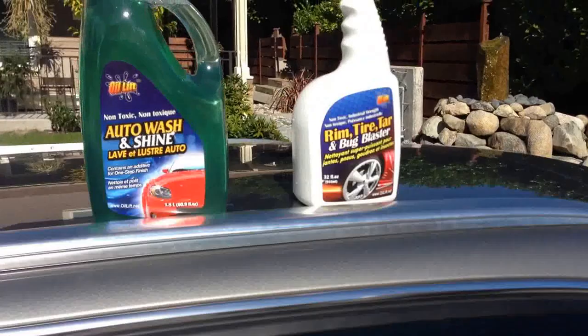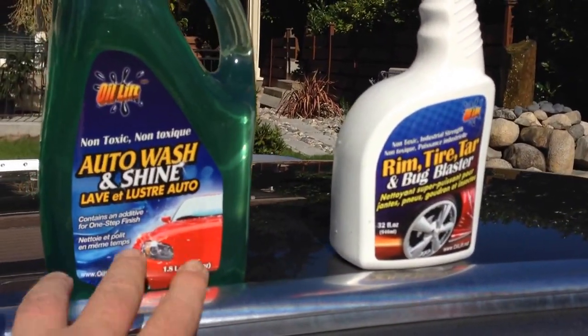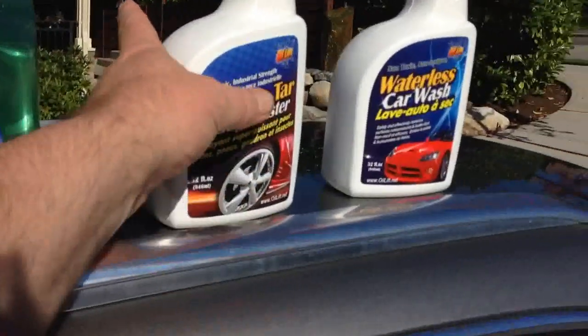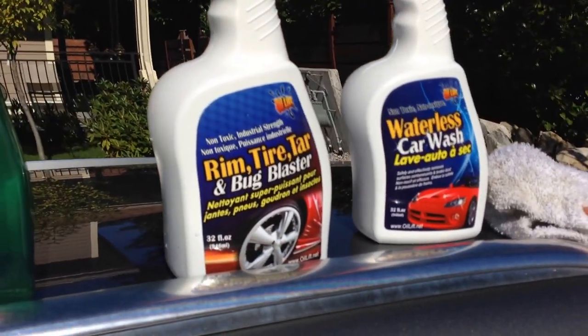Now when you're doing your big wash, this is where you get into these two products. They're basically just like the oil lift cleaner except they've got the biopolymer — this one has got a ton of it, you can see it's a much darker film. Now this one is like oil lift on steroids. This is when you get road tar and really bad bugs.